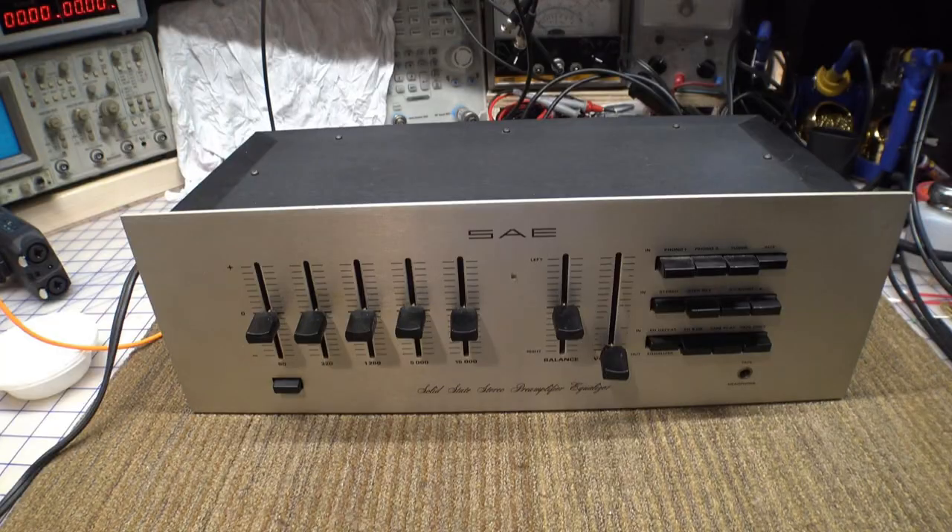The other thing I want to bring up is, if any of you have had a chance to read through the comments section on the preamp video — the one on that SAE preamp with the equalizer — I asked all of you to give me your opinions and thoughts about the use of graphic equalizers. I was stunned by how many of you commented and how many good comments I got, both for using an equalizer and against it, and a lot of the things I had never even thought of.